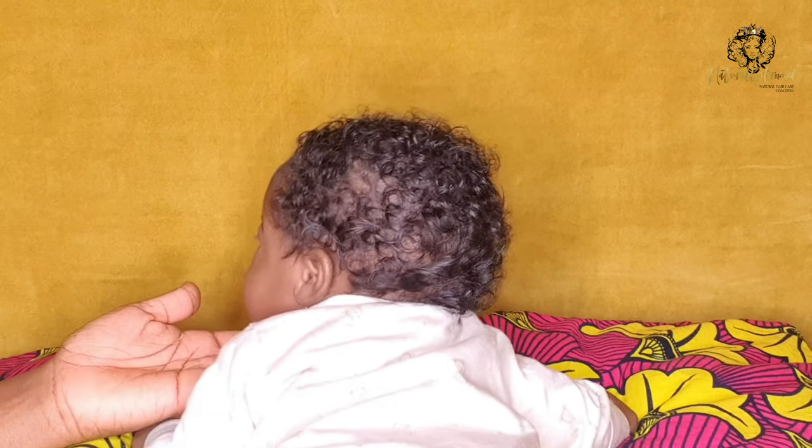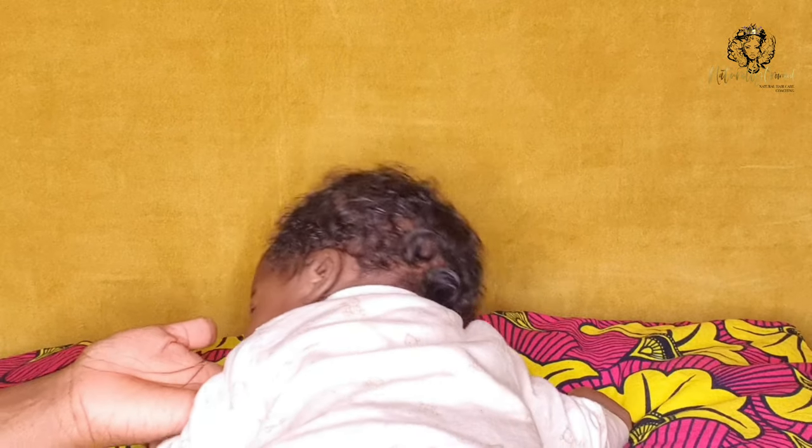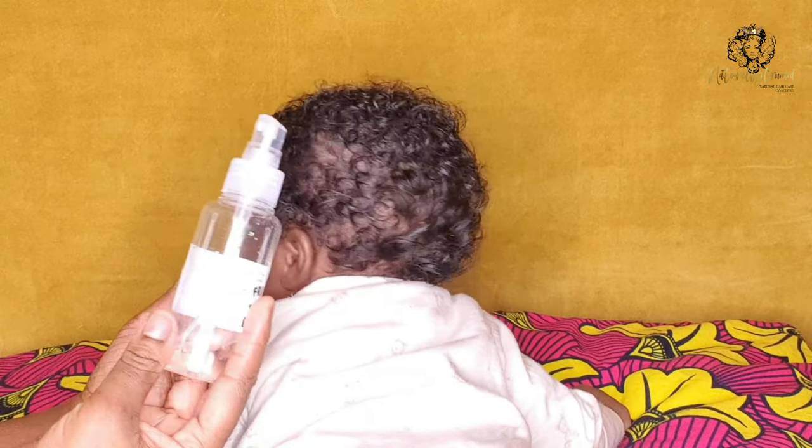If you've ever wondered how to moisturise your newborn's hair, wonder no more because in today's video I'm going to be showing you how I moisturise my newborn's hair. Hey guys, it's Novella from Naturally Crowned.